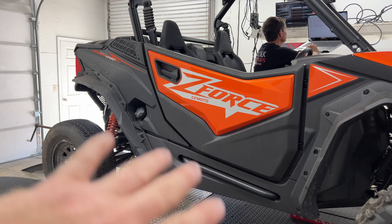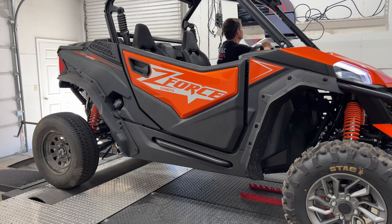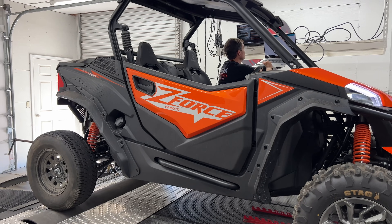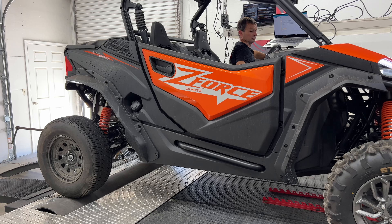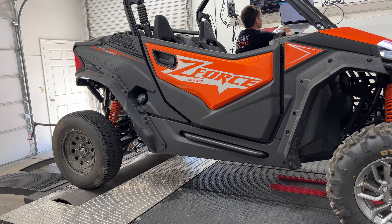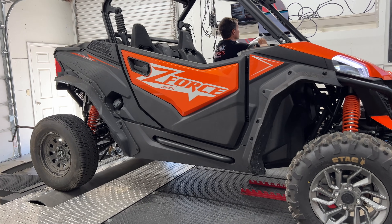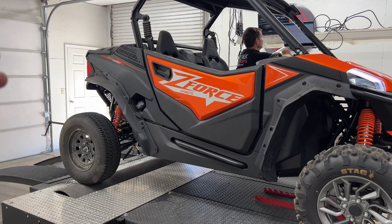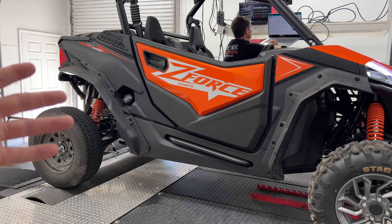All right, so now that you've seen a couple of stock runs, Dave is going in flashing it back to the Team MSC tune that he's been working on for so long. And you're about to get to see this bad boy rip. Then we'll put the numbers up on the screen and show you the differences between the stock run and the Team MSC tune.